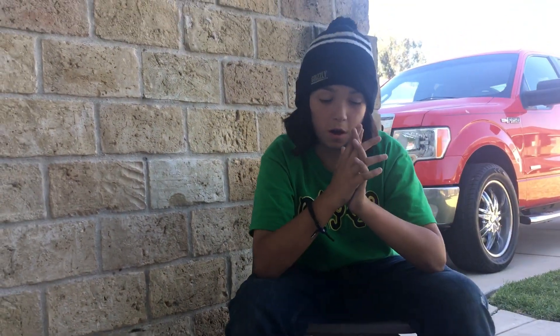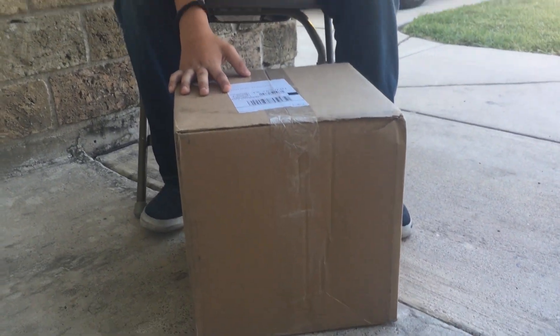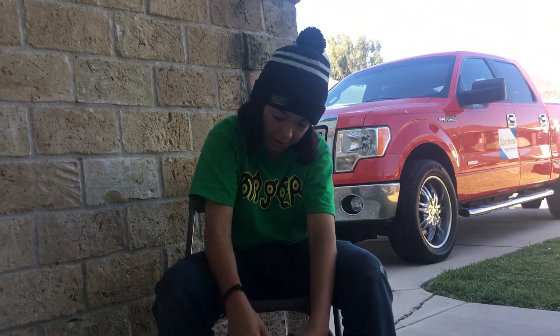I just got home from school. We just got this Grizzly box in right now, so I'm gonna do an unboxing on it. Let's get into it.